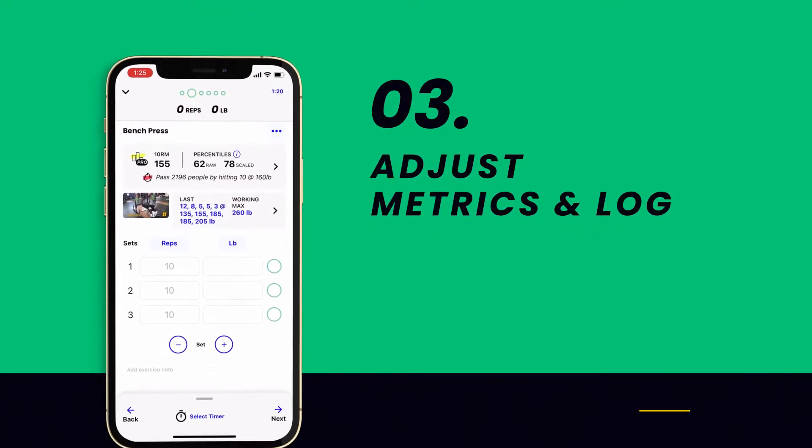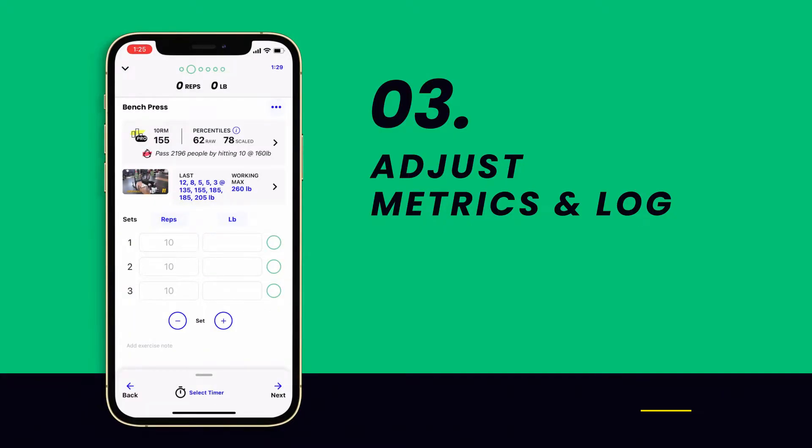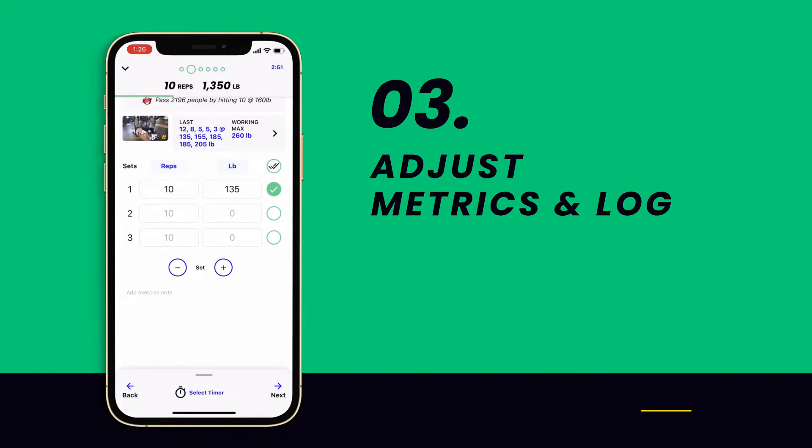Depending on the exercise you're performing, you'll have the ability to record reps, weight, time, RPE, and a variety of other metrics. Once you complete your first set, simply enter the reps and the weight into the table on the screen. Be sure to select Log or tap the green circle to make sure your data gets recorded.